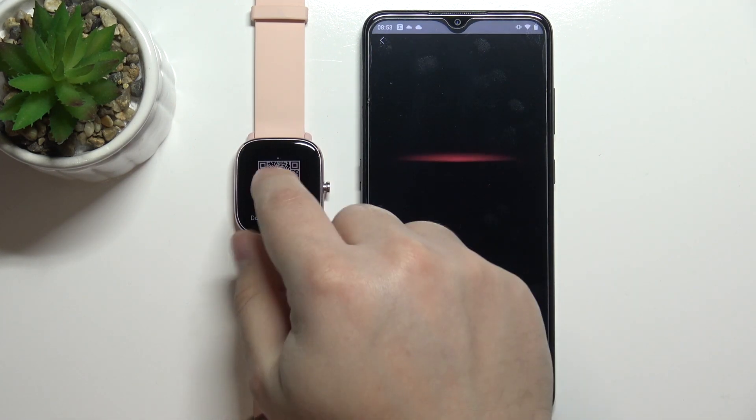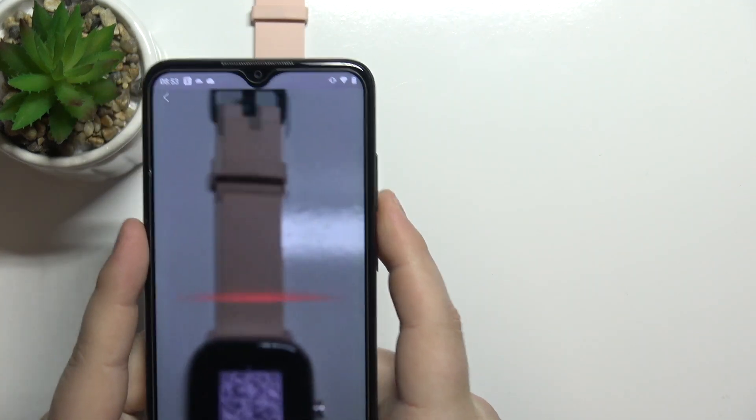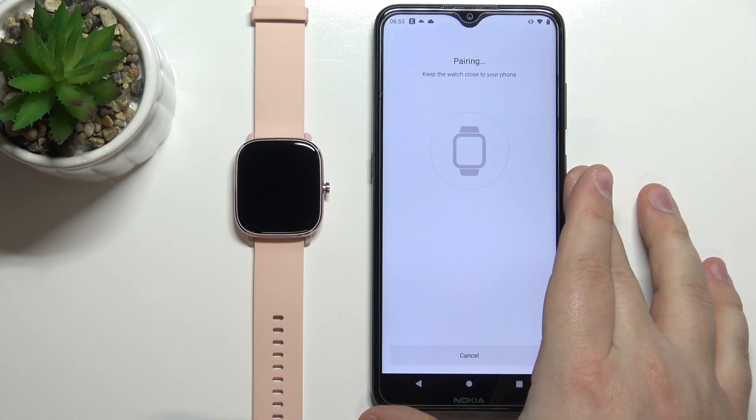Our watch has a QR code — you can see it when you wake up the screen. Select 'Watch with QR code'. Now we need to scan the QR code with our phone, so direct the camera at the QR code on the watch screen and it will start pairing the devices.